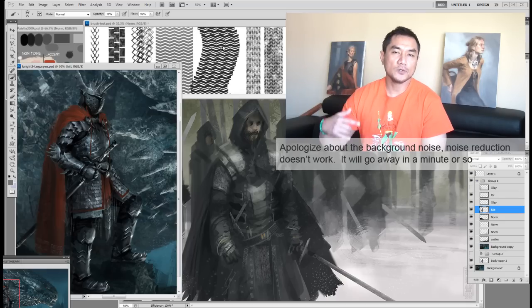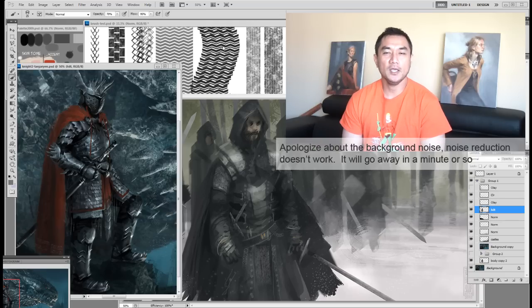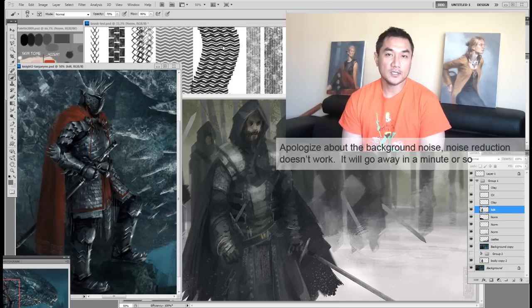Just pledge only a dollar and you'll get the whole brush set. I will also continue to make more — maybe the next one will be a bunch of foliage brushes you can use when making trees, and maybe some brushes for mech and buildings and all that kind of stuff. If you pledge, you continually get the custom brushes I make in the coming months.